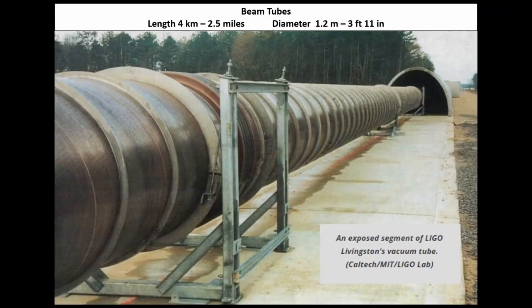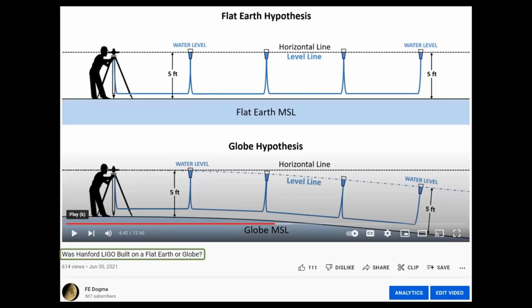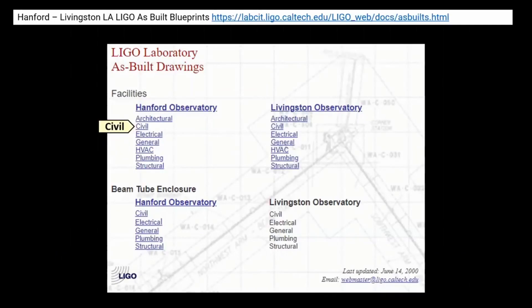Now since the laser beam is bounced off mirrors at each end of this beam tube, that beam tube needs to be straight. And that means that the concrete slab it sits on also needs to be straight. So I was able to get a hold of LIGO blueprints that included elevations for that slab. The point of my video was to compare these elevations to both the flat earth and the globe definition of a level line and see what the results were. I provided a link to those blueprints so people could check the data.